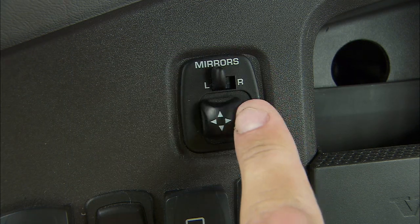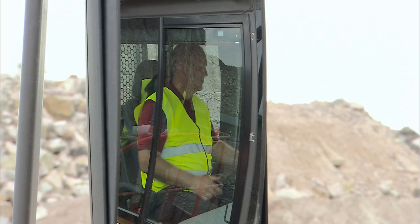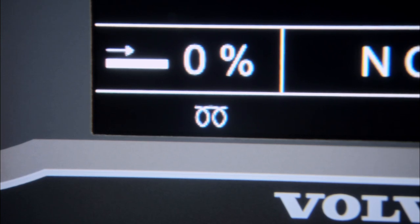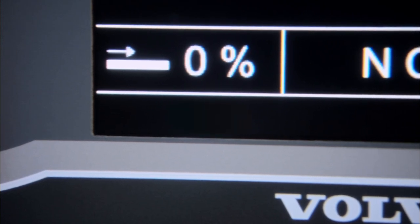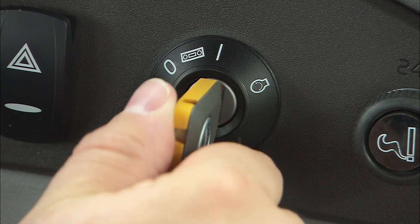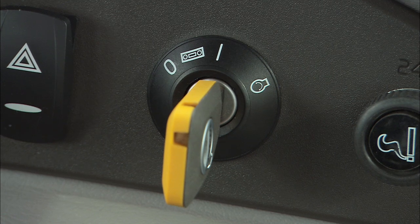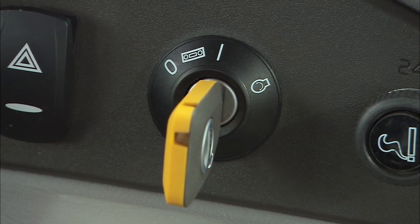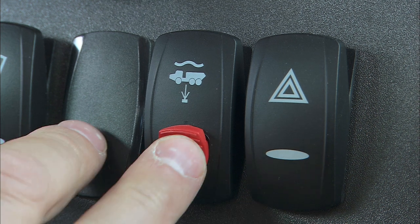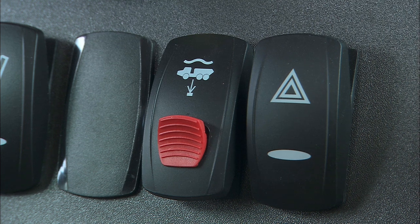Check the rearview mirrors and adjust if necessary. If the preheating light is on, wait for the automatic preheating sequence to finish before you start the engine. Now, turn the ignition key to position three and release it once the engine starts. If the machine is an active suspension model, check that the hydraulic suspension switch is in the operating position.